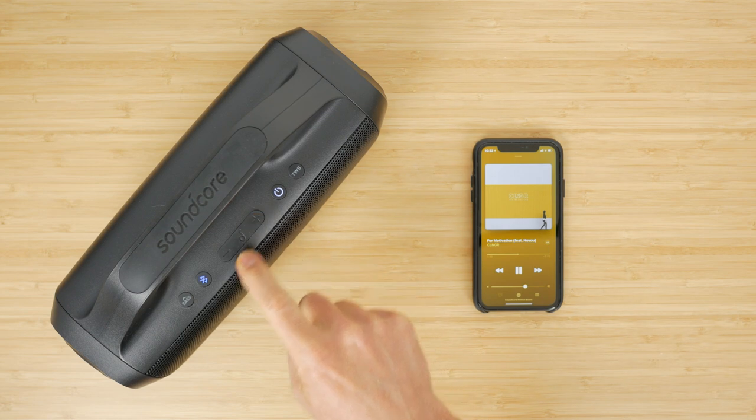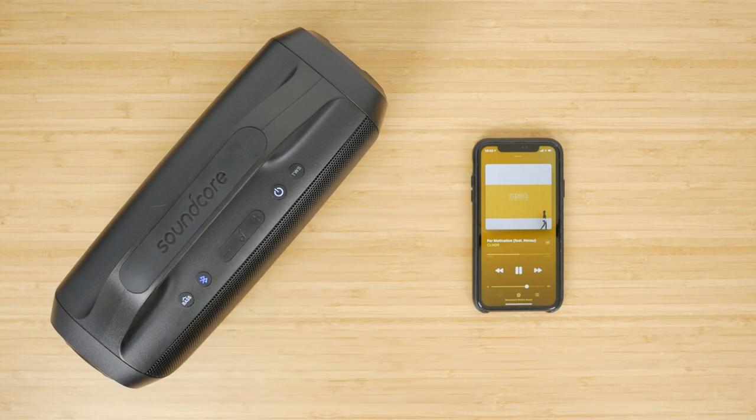Battery life is quoted at an impressive 24 hours, but there's no detail specifying what volume this is at or whether Bass Up is enabled. Playing it between 60–80% volume with Bass Up on, I got at least a full day's usage.